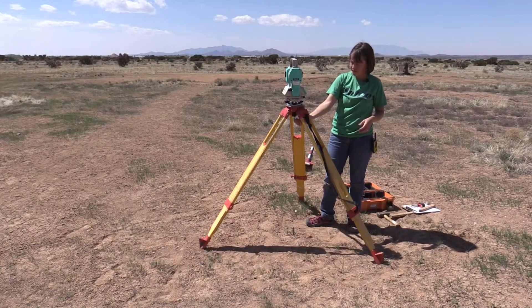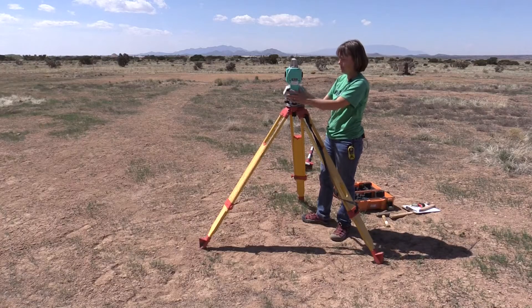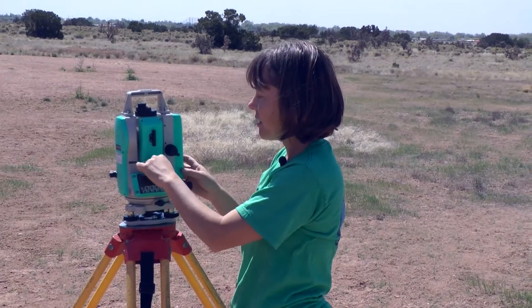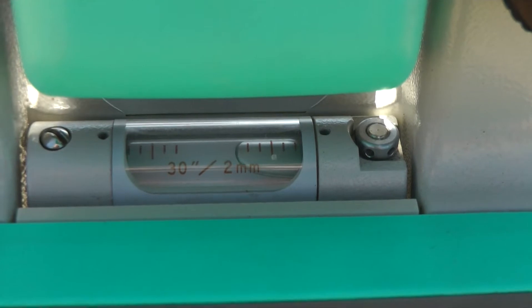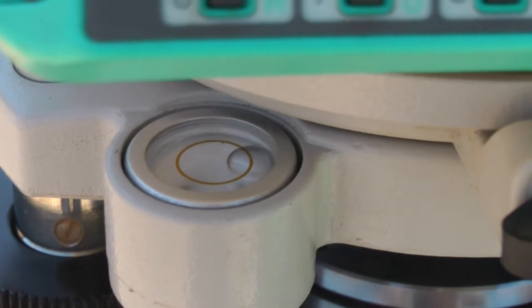I'm going to lock it in. Now I'm going to take my plumb bob off and I'm going to level the transit. How do you level a transit? If you look at a bull's eye level here, we can see the bubble of air is way to the side, and that means that our instrument is not level.